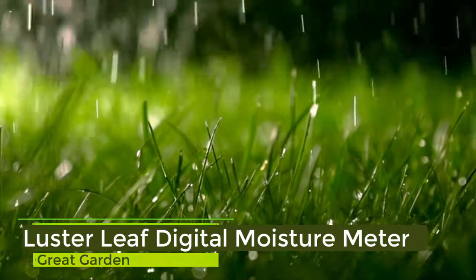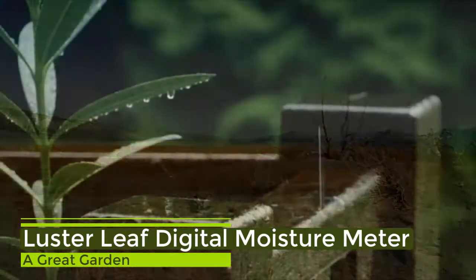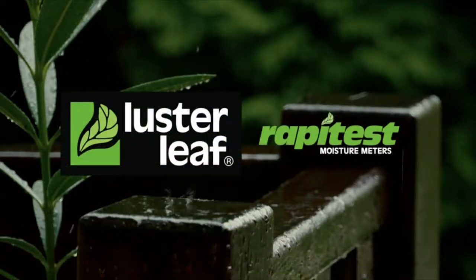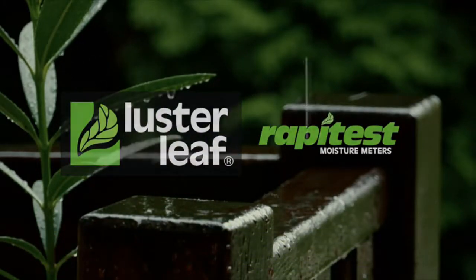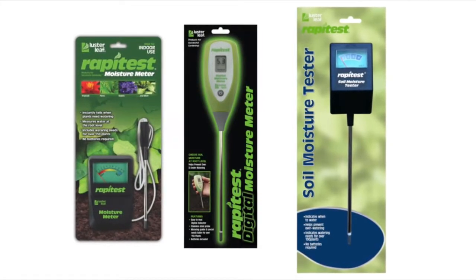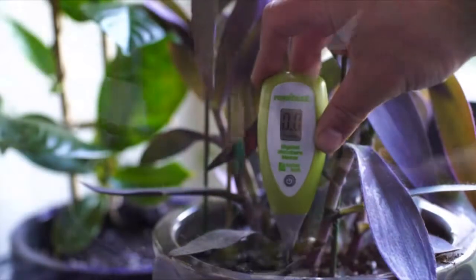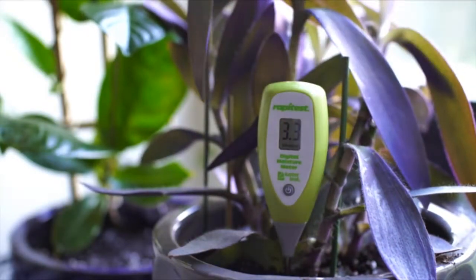Moisture — too much is no good, too little won't work. Moisture conditions need to be just right. Luster Leaf Rapid Test Moisture Meters help you consistently get your moisture levels right. 100% of our digital and analog meters are tested by electronic stimulator before leaving our warehouse, which means they are accurate. Our meters test for moisture at the roots, where it matters.